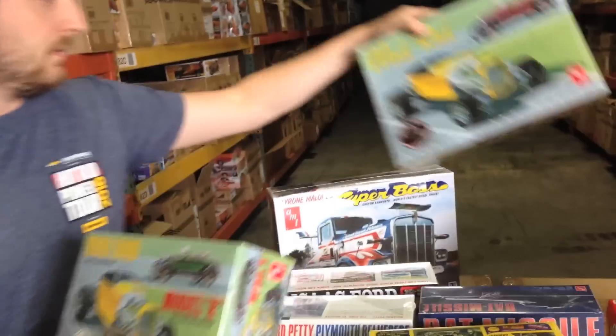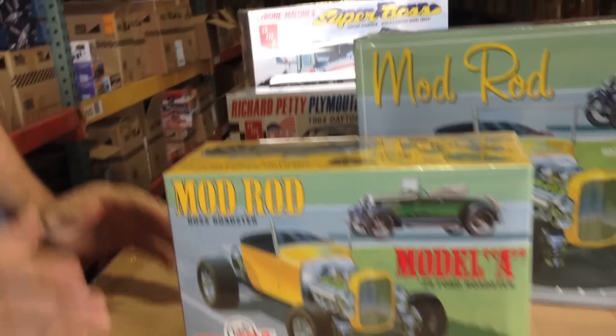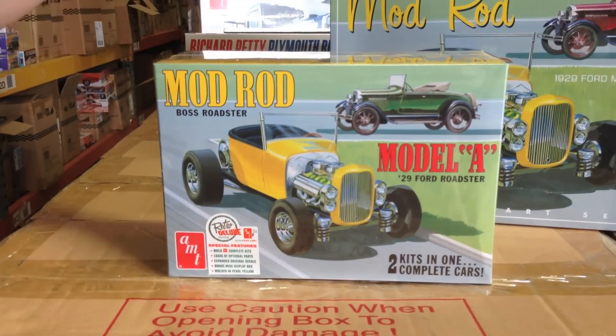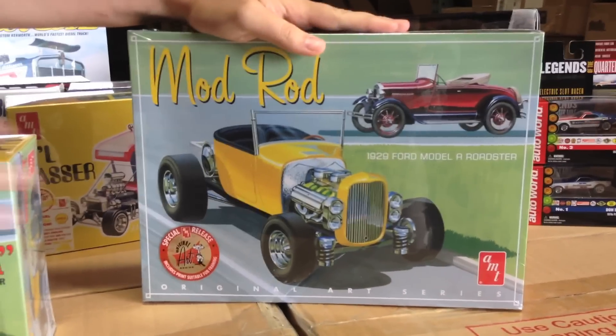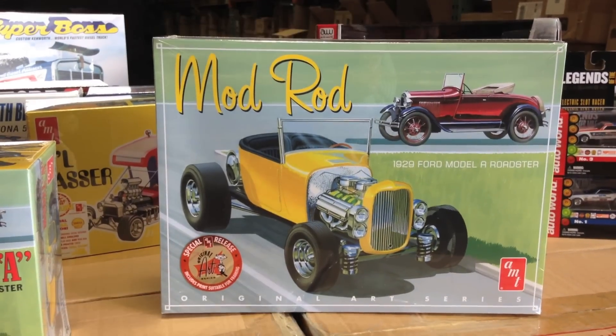Next we wanted to show you the Mod Rod. Similar to how we did the Grand Prix, we're doing two different versions of it. You've got your regular model kit and then there's the Original Art Series with the more original box art on the front. That one comes with an art print and is molded in white, while the regular one is molded in yellow.